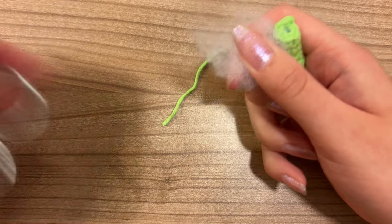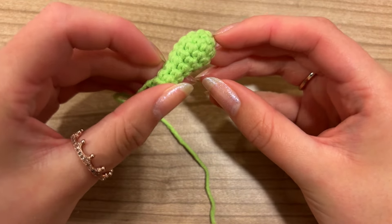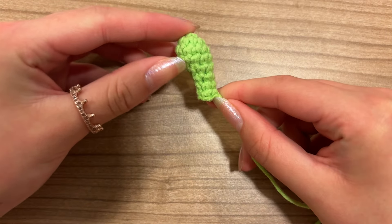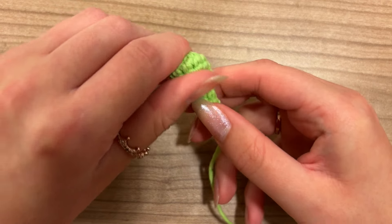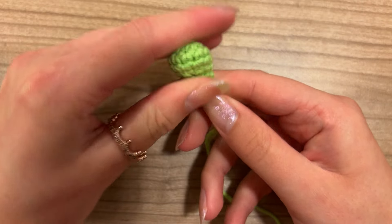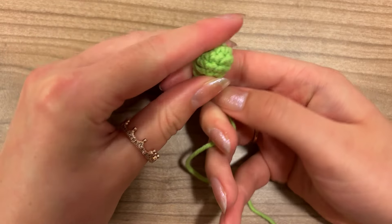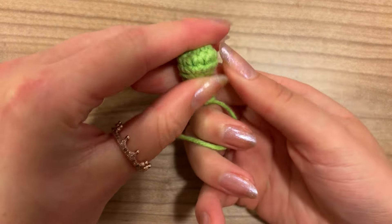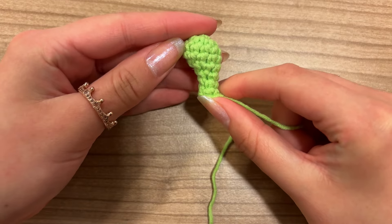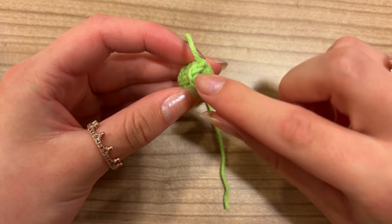Make it as firm as you would like. Once you're happy, we can start shaping the head — it's still a bit flat, but you can push it between your fingers and the shape will change to look more like a face. By doing this you might find you'd like to add some more stuffing. Now we can do the closing part.